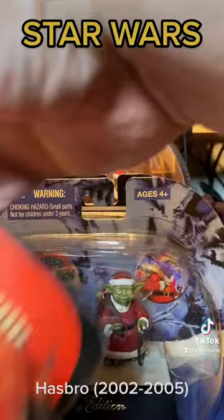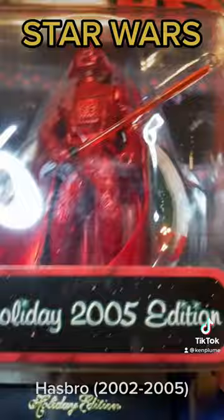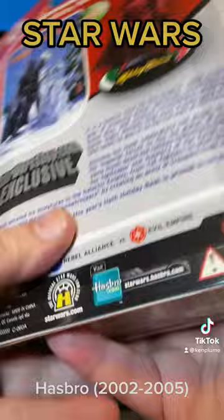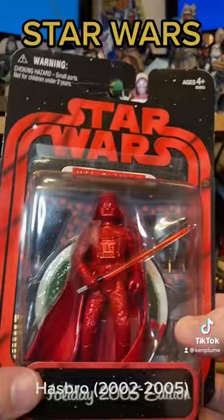In 2005 it was a little lackluster. We got this — a 2005 holiday Darth Vader, just basically in red, but with a nice stand. But this is the last time they did this. There are still three-and-three-quarter scale holiday figures coming out through the Disney parks, and Black Series scale holiday figures, but it's just not quite the same as this.